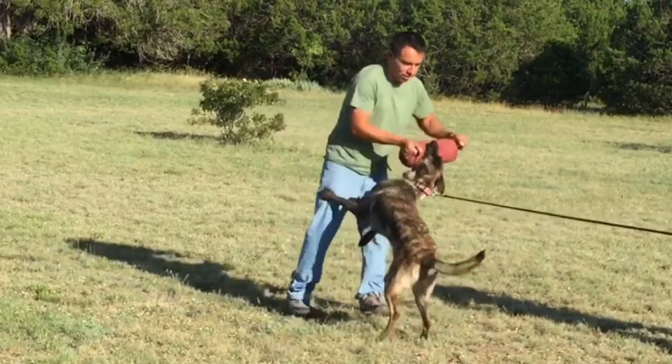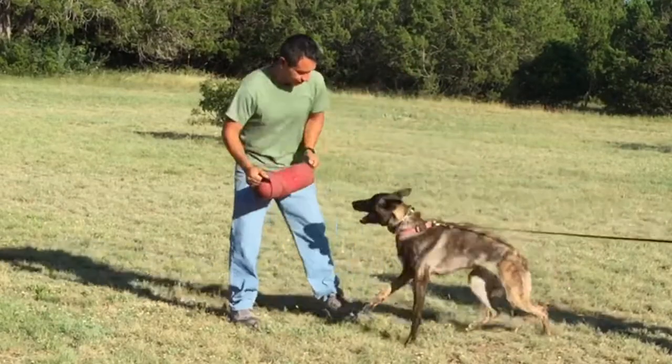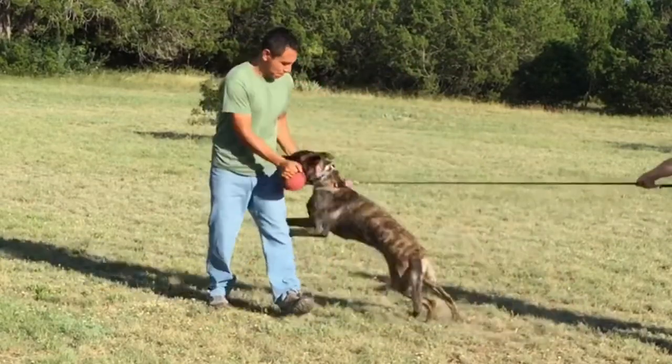This dog is already almost a year old, she's got all of her adult teeth in, and this is still fun for her.